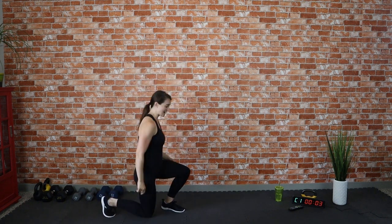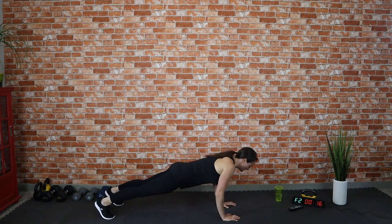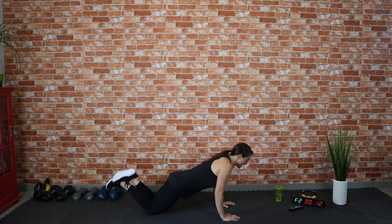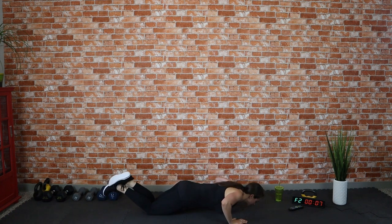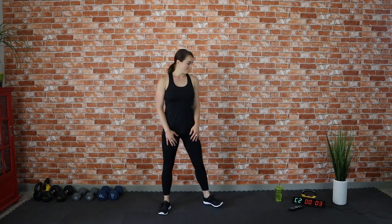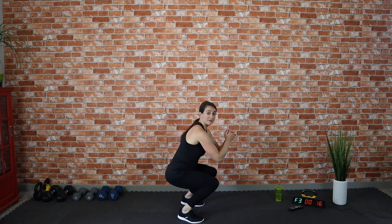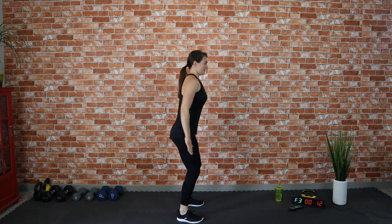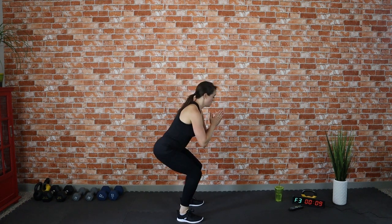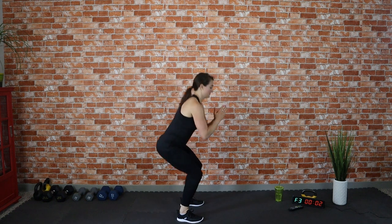Push-ups! Option one is the full military push-up, or come to your knees — do what works for you. Keep your core nice and tight. Great job! Back to squats — you can go as low as you want, just make sure your knees are not going over your toes. Shift your weight back into your heels. You can always just do baby squats too. Whatever works for you — this workout is just for you, you can make it your own.